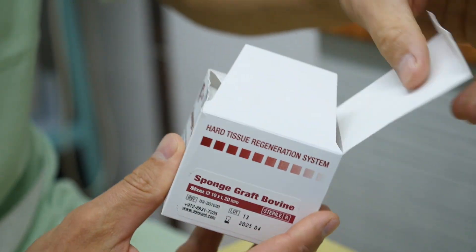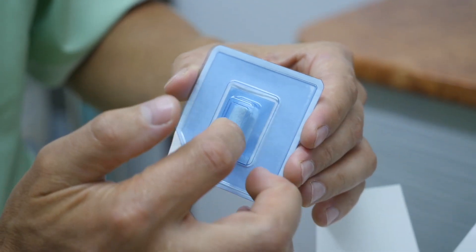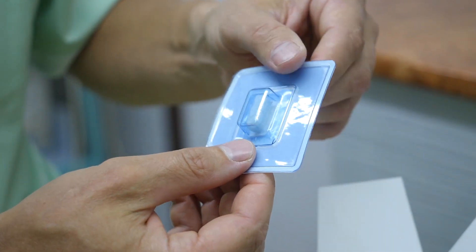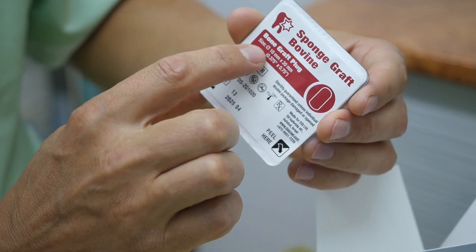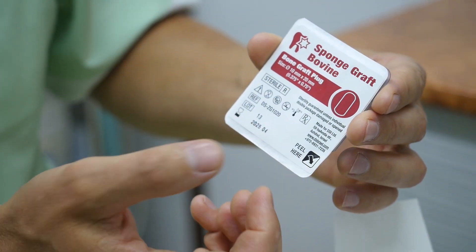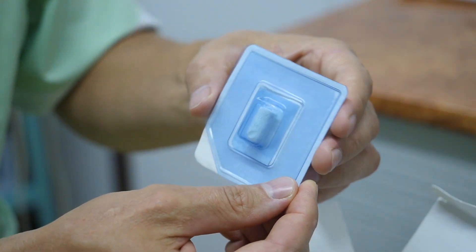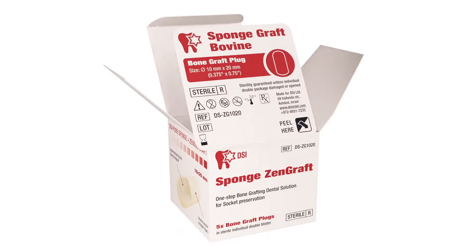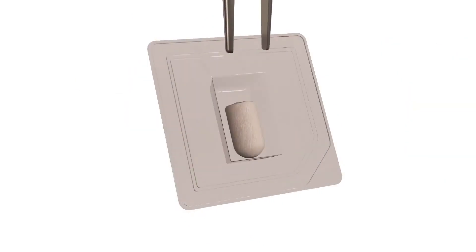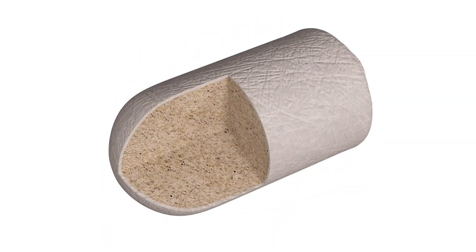DSi SpongeZenGraft is a winning combination of two top-rated products: SpongeGraft Collagen Plug and Xenos BoneGraft. It is a two-phase composition of bovine tendon collagen type 1 impregnated with deproteinized bovine xenograft. The contained hydroxyapatite promotes revascularization and stabilizes blood clots, while the collagen provides high particle adhesion. The plug shape makes it easy to place into extraction sockets or other bony defects.